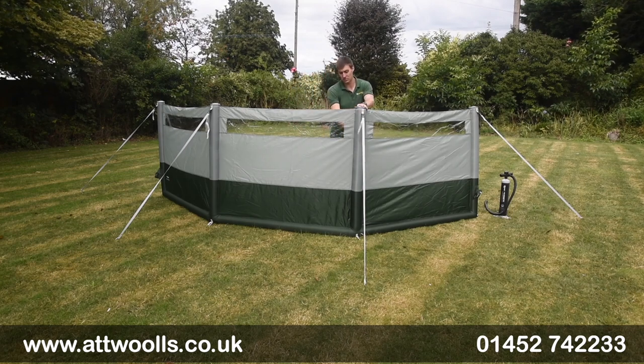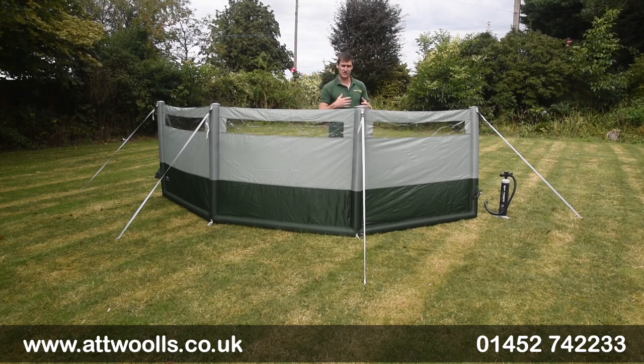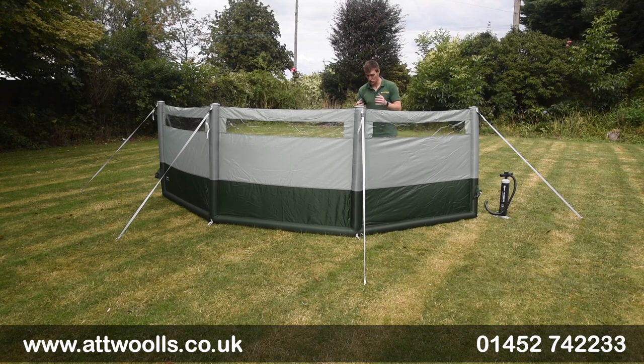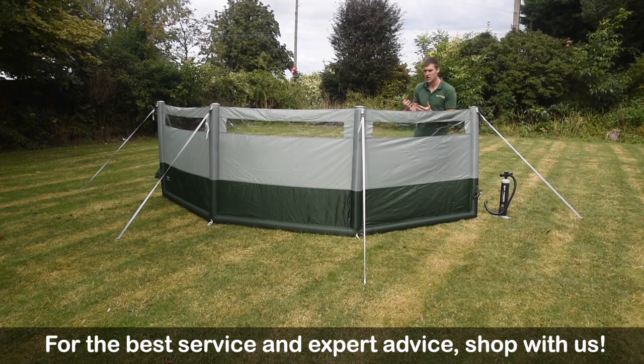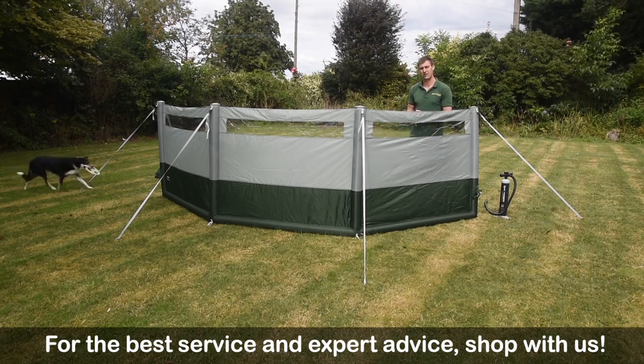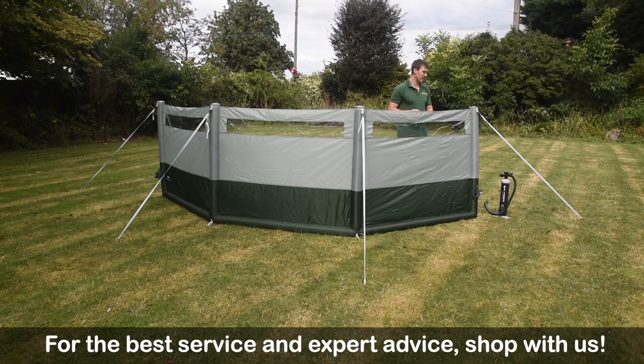There are zips located behind each beam as well, so if you did have an issue you can easily unzip it to repatch, replace, or repair the whole beam itself. That gives you a bit more longevity in the product.